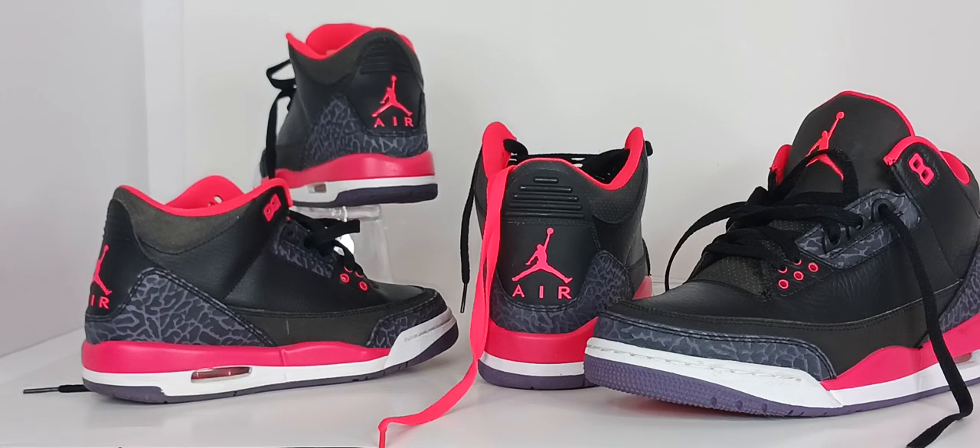The rarest pair of threes has to be the fire reds, which debuted over 35 years ago and has only been retro three times — in 2007, 2013, and most recently in 2022.